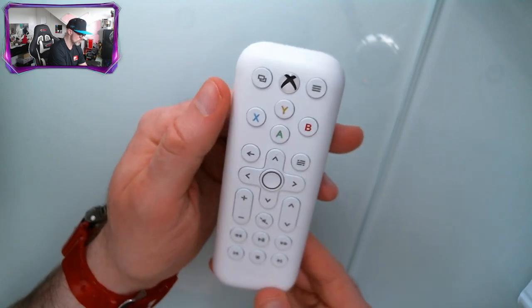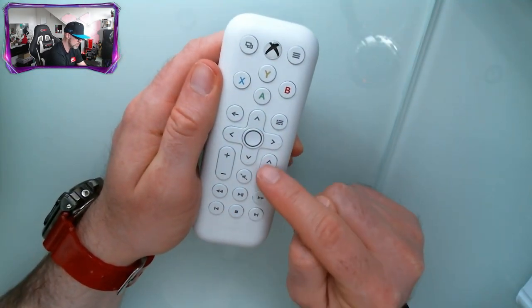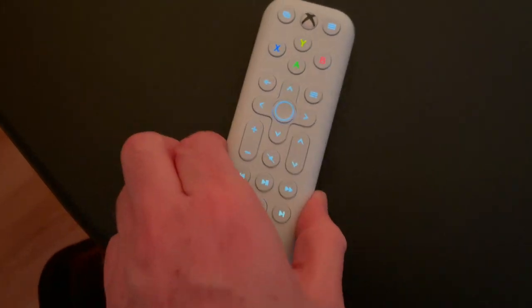We should be ready to rock. One thing that is not coming through is it's actually backlit — each one of these buttons lights up, and it just lights up automatically when you move the remote, and then it dims after five seconds of inactivity, which is pretty amazing.